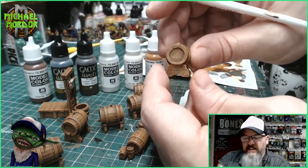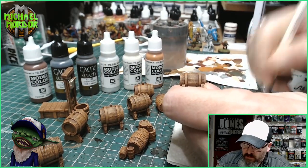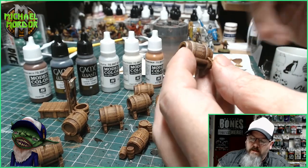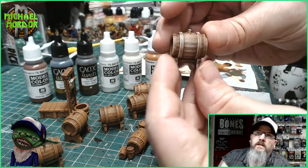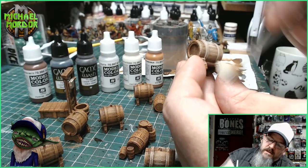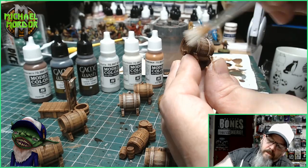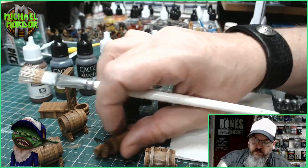Now that the brown has dried completely, we move on to the next stage. We're going to use the silver grey by Vallejo. Again, we go into the colour and take it fully off the paintbrush — I want this very light, just going over lightly to pick out the slight details on the wood. This gives the wood an aged effect. Don't need much, just going over the little parts of the wood. I'll do that to all the wood and then we'll move to the next stage.